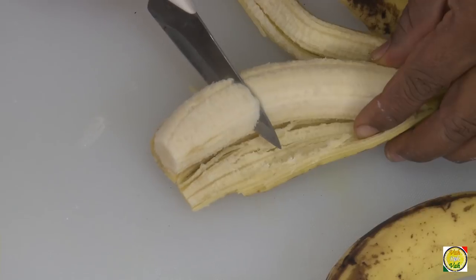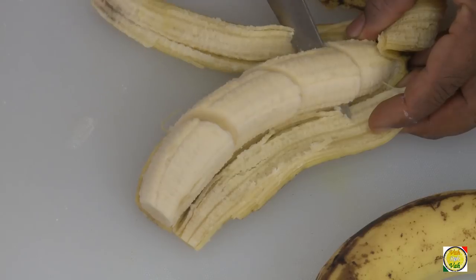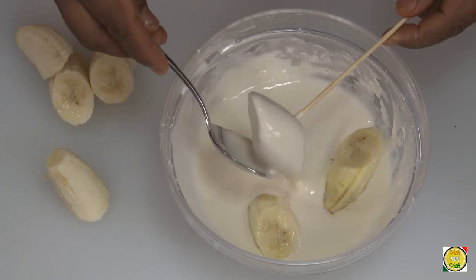Once the batter is ready, we're going to cut the bananas. Cut them into roundels, or at a little bit of an angle — that will make them look better. If you are left with any pieces of banana, don't waste it, just eat it. Instead of bananas, you can also use apples and they taste excellent.